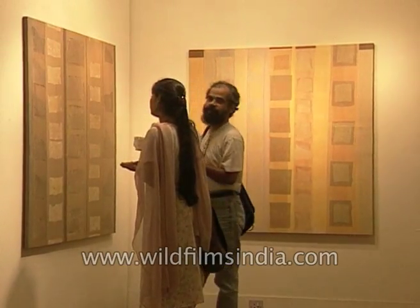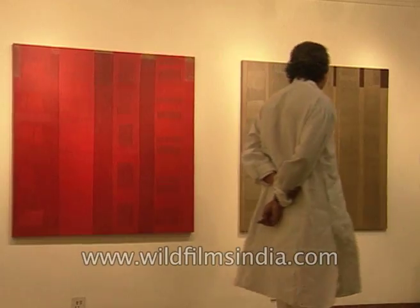The Mumbai-based artist's collection of collages is on display at the capital's Gallery Espace.